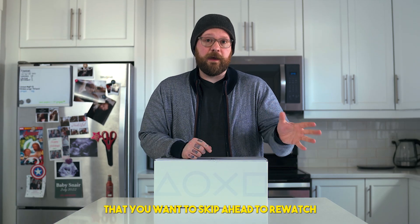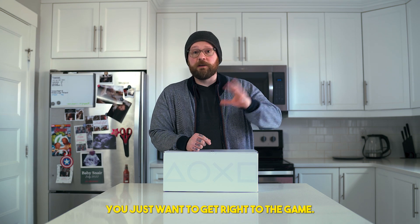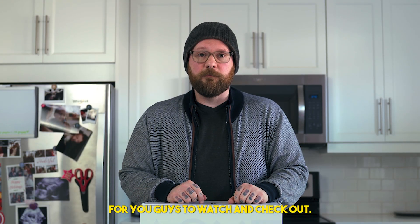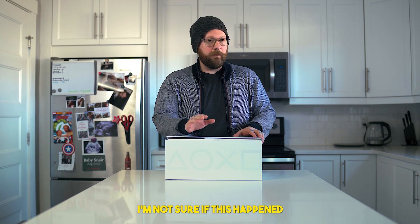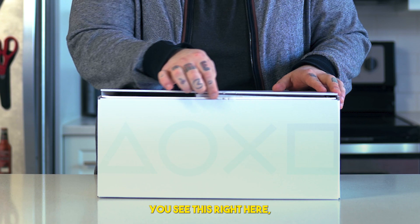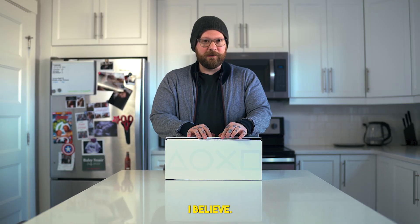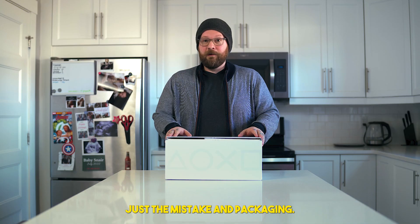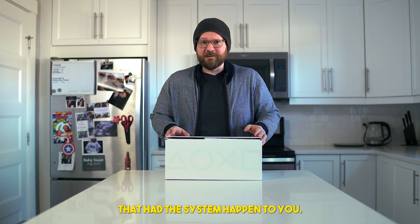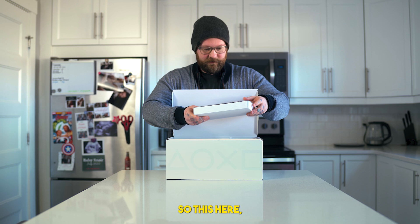Timestamps are going to be directly below here for any parts that you want to skip ahead to, re-watch, or if you just don't care about the hardware and want to get right to the games. Okay guys, let's open this box and see what's up. I'm going to say this right now — I'm not sure if this happened to anybody else, but the box appears to already be a little open. Not sure what's going on with that, just a mistake in packaging.